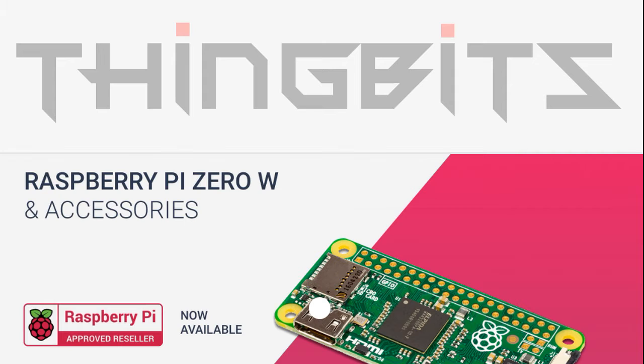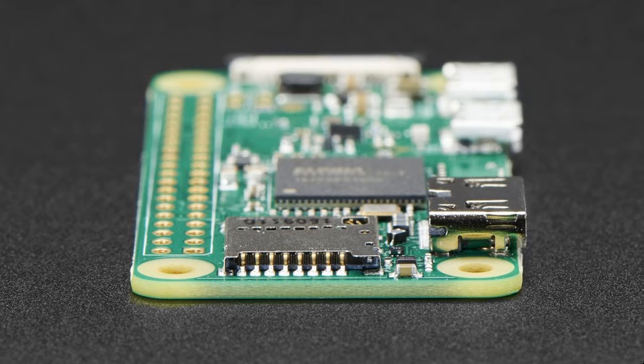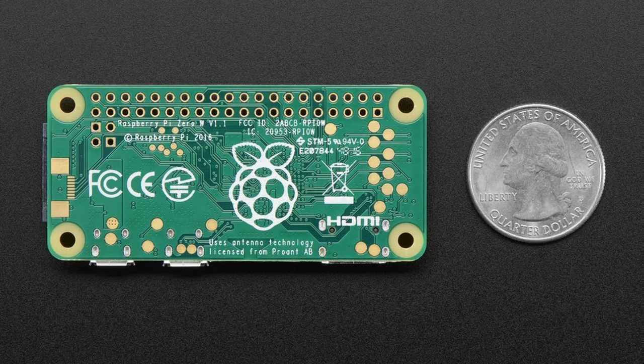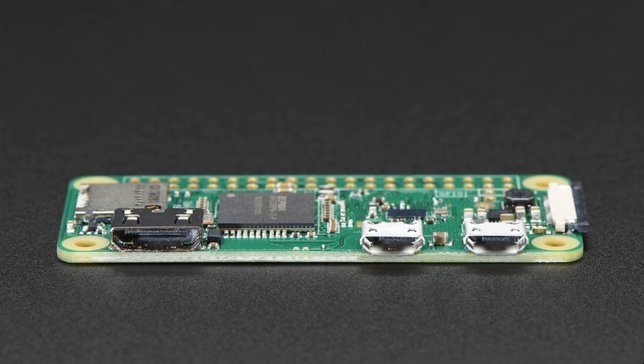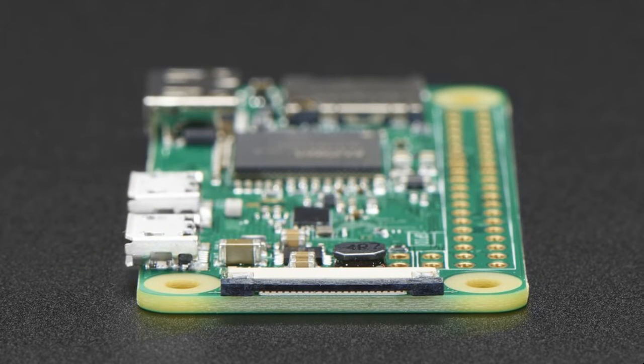The new Raspberry Pi Zero W offers all the benefits of the Pi Zero V1.3 but with one big difference: built-in Wi-Fi. This is the slimmest, most pared-down Raspberry Pi to date. It's kind of like the little cousin to the Pi 3, with just a micro SD card slot, a mini HDMI port, two micro USB ports, 512 MB of RAM, and a single core 1 GHz processor chip, similar to the Pi A plus and B plus.